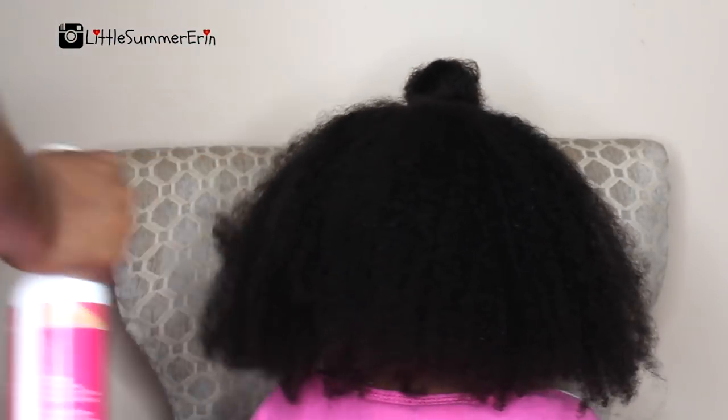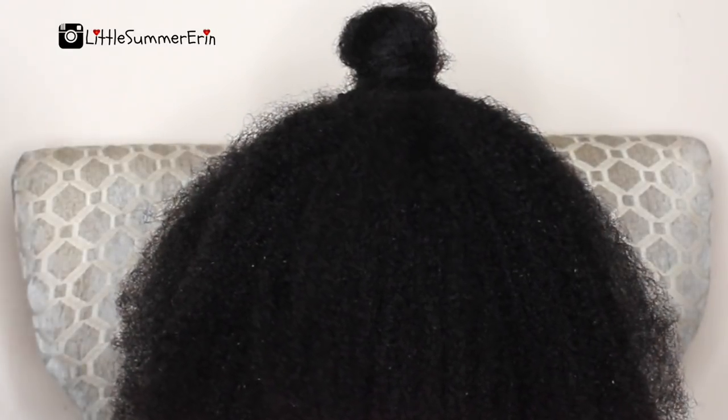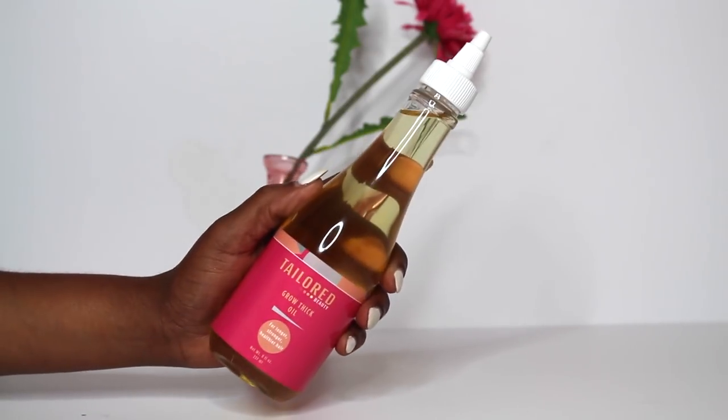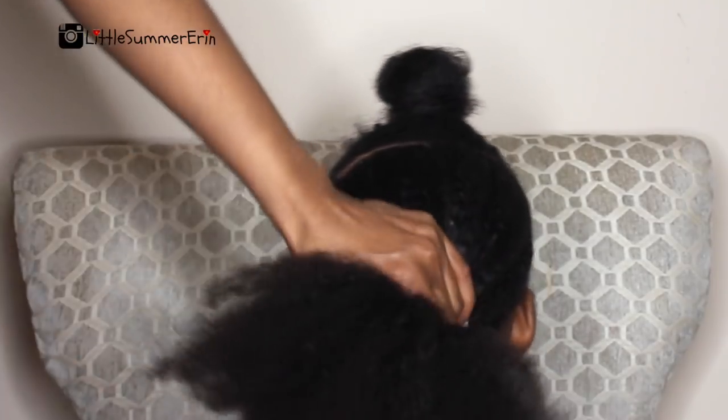I'm going to go ahead and begin moisturizing her hair. I'm using my Taylor Beauty moisturizing mist and then I'm going to seal in the moisture from the mist with the Taylor Beauty Grow Thick oil, because she'll be wearing this hairstyle for up to two weeks. I want to make sure her hair is extremely moisturized from the time she begins wearing the hairstyle.